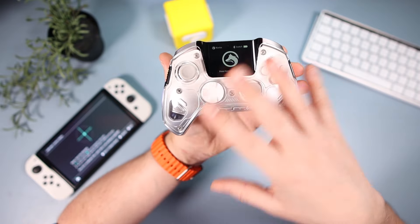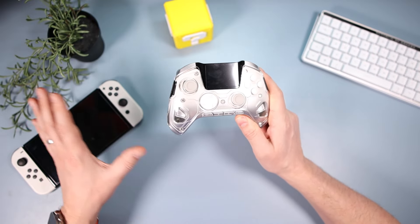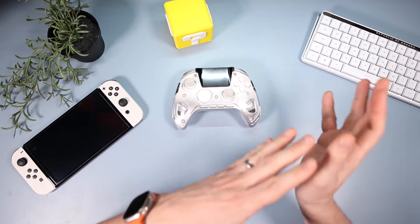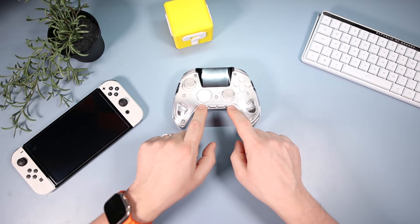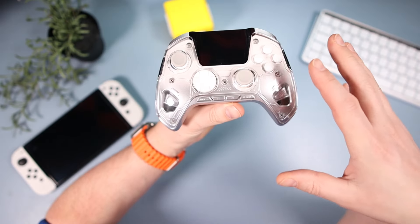In terms of other features: for Switch use it doesn't have NFC, but it does have motion control. On PC it supports XInput and DInput, which you switch between by pressing a combination of buttons.